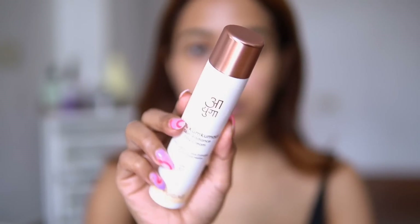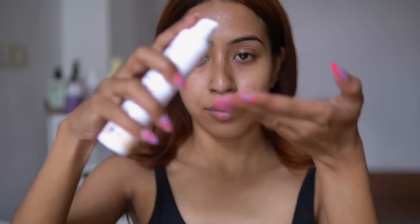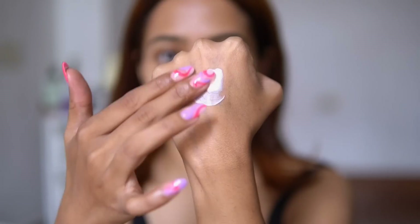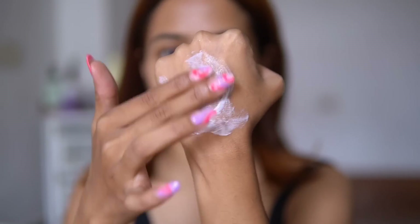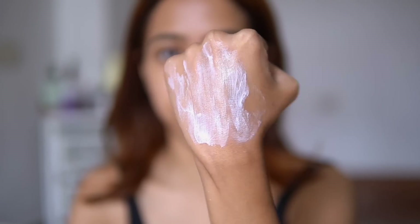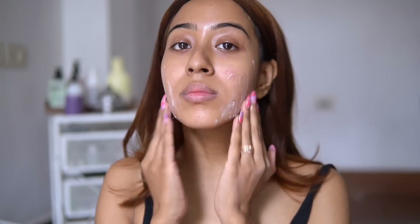After applying the serum, I am taking this 5% Kumkumadi day cream, which also contains SPF — it has 30 SPF. The texture of this cream is very very moisturizing and it does not leave a white cast at all. So you can use this as your sunscreen and as your moisturizing cream in your morning skincare routine. Apply the cream in a circular motion and make sure to blend it out really nicely into your skin.